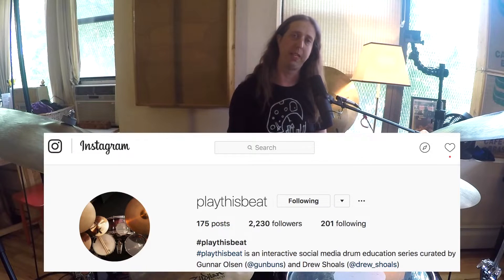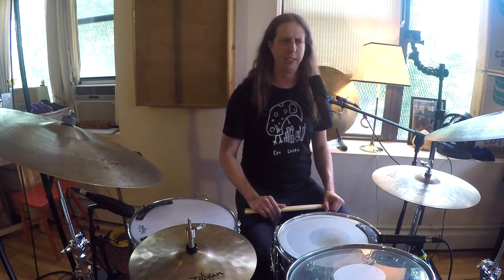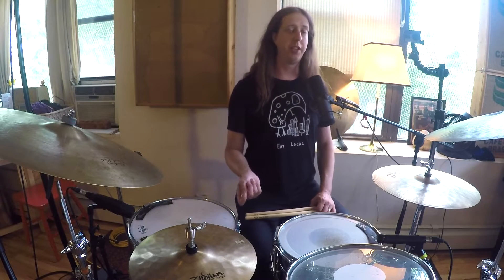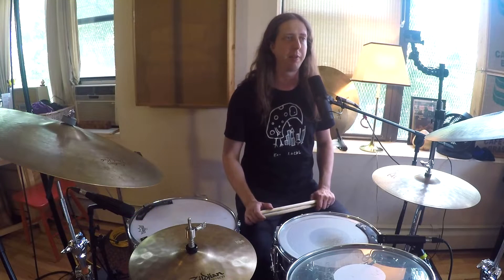I also have an Instagram page that I run with my friend Drew Shoals called Play This Beat. Both Drew and I tour a lot, and it's hard sometimes to stay motivated on what to practice when you only have maybe an hour a day, less than that, maybe you're in your practice space once a week, maybe you only have time during sound check. Play This Beat kind of started where I would set up an iPhone and send Drew a beat I was working on that day — like, hey, check out this thing I came up with — and he'd send a video back of his version or adding on to it.